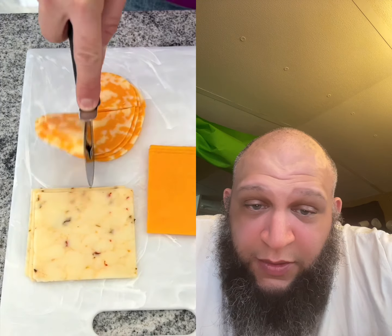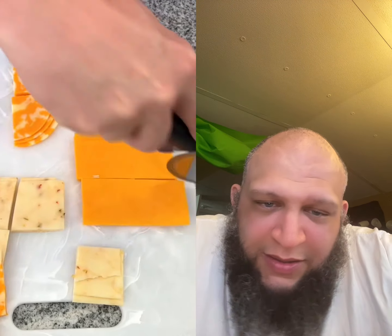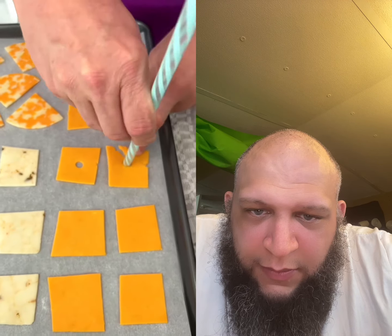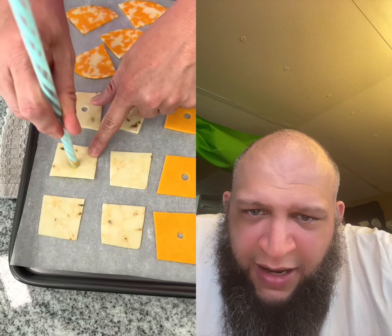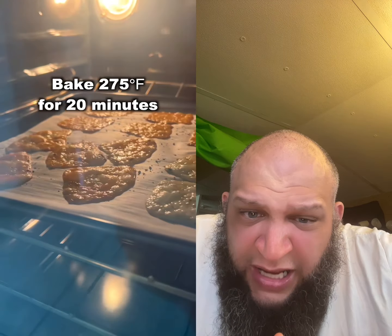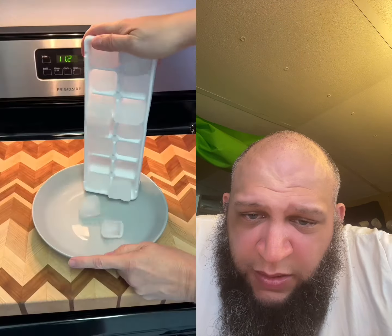This is how I make my cheese crisps. Cut slices of cheese into quarters and place on a baking sheet. Use a straw to poke holes in the center of each piece of cheese. Then add pepper, salt, and crushed red pepper. Pop them in the oven at 275 degrees for 20 minutes, and voila — just cheese crisps. I like cheese crackers.